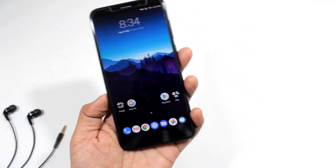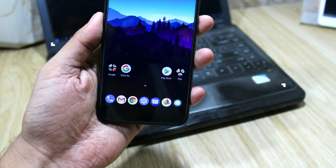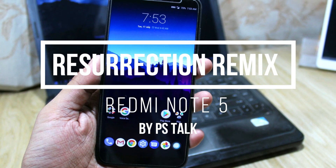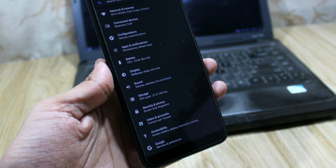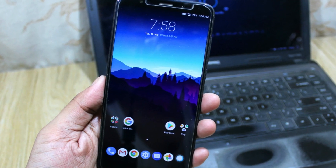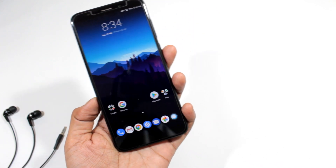Today I am going to show you the review of Resurrection Remix ROM on my Redmi Note 5, so let's see how it looks and feels. Hi guys, this is Puneet and you are watching PS Talk. Resurrection Remix Oreo is here on my Redmi Note 5, so let's take a look at it. I am going to tell you what is working, what is not, its performance, and its battery.